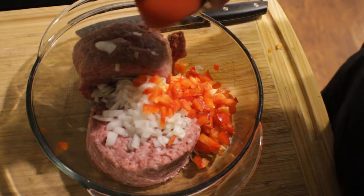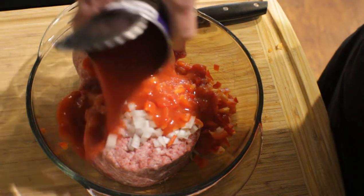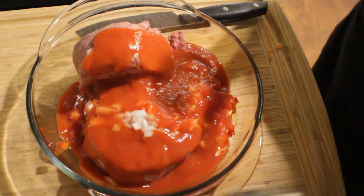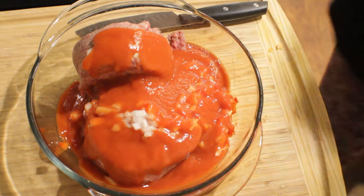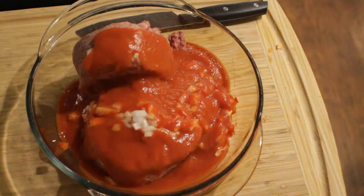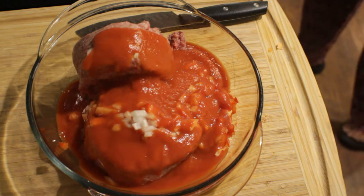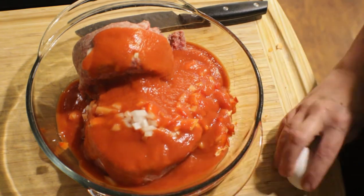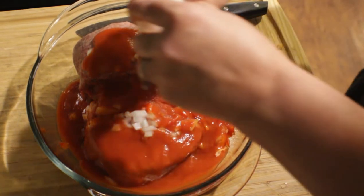I usually use Campbell's tomato soup, but if you don't have tomato soup, you can use tomato sauce. Now we're going to crack two eggs down in with our mixture.